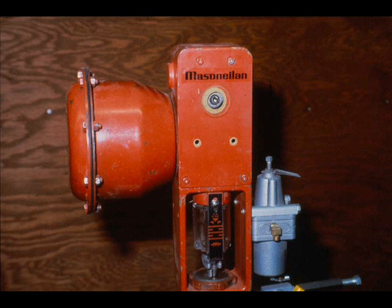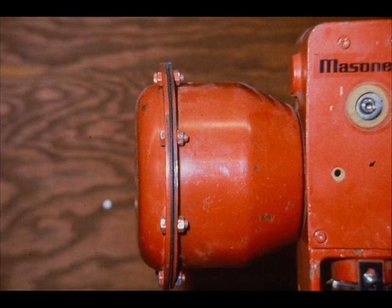The positioner for this actuator will be covered in Module 2.4. The positioner will be removed from the actuator in this segment. The actuator is a combination of the pneumatic spring opposed diaphragm type and a force amplification mechanism.